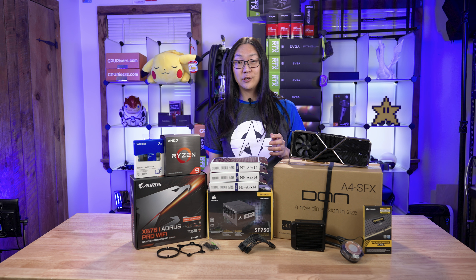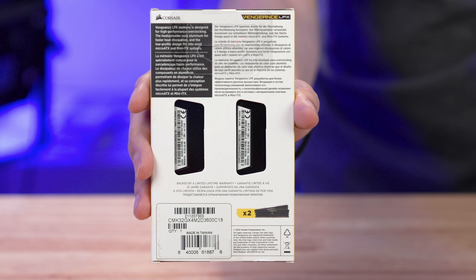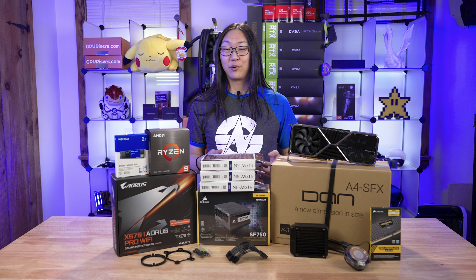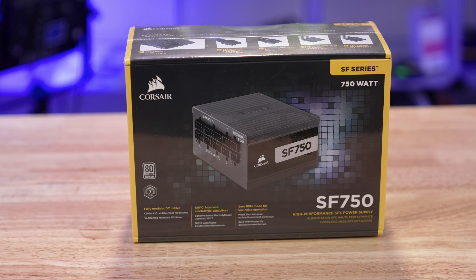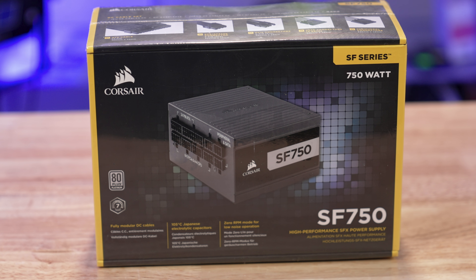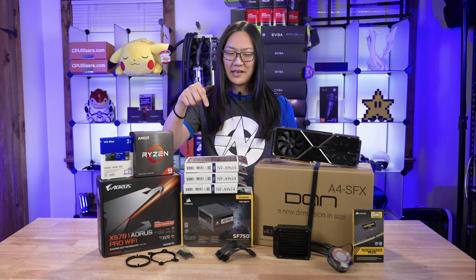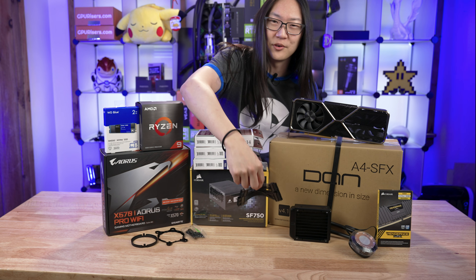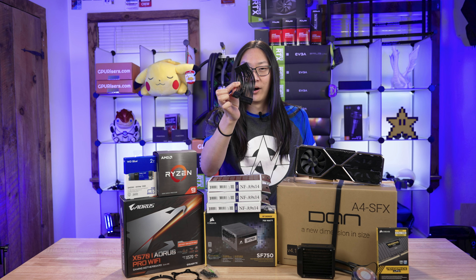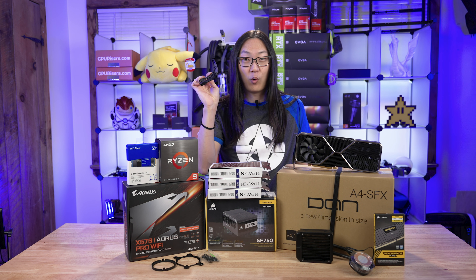And for our memory, we're going with 32 gigs of Corsair Vengeance LPX DDR4 3600 megahertz memory. For our motherboard, the X570i Aorus Pro Wi-Fi by Gigabyte. And for our power supply, we have the Corsair SF750 modular power supply. This is one of the highest wattage power supplies in the SFX form factor at 750 watts and is one of very few that is 80-plus platinum rated. And you guys might be wondering — this is a 24-pin special custom-made cable for the DanCase A4. You will realize later on in this video why I have this and how much frustration and time this one little cable is going to save.